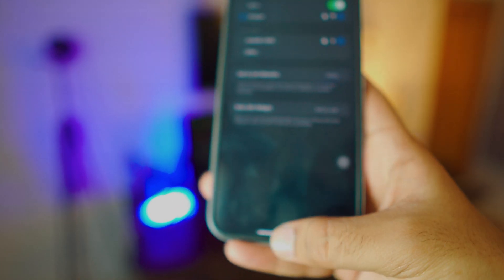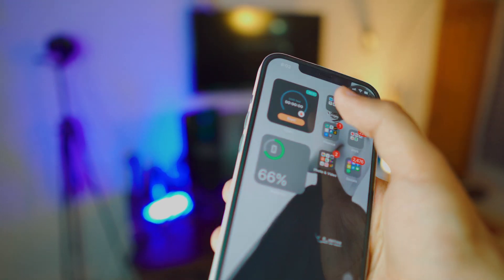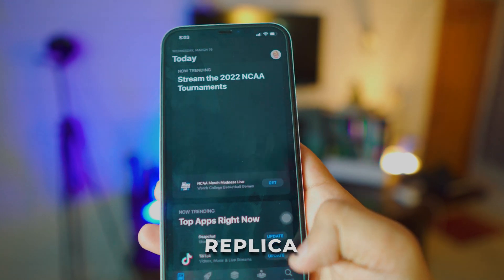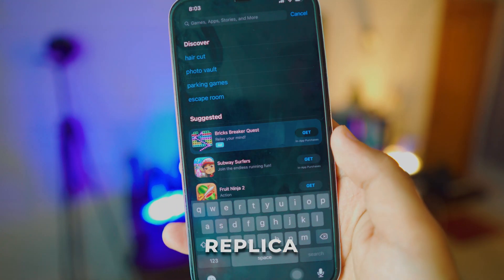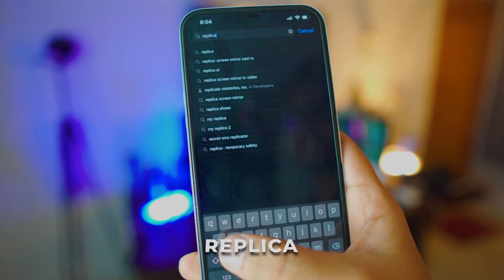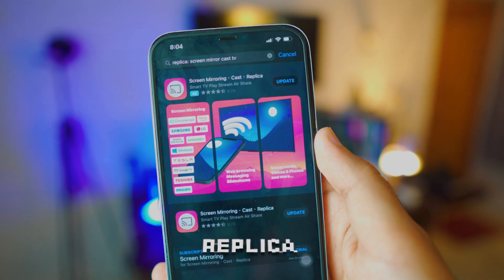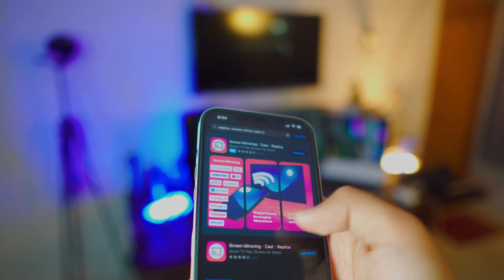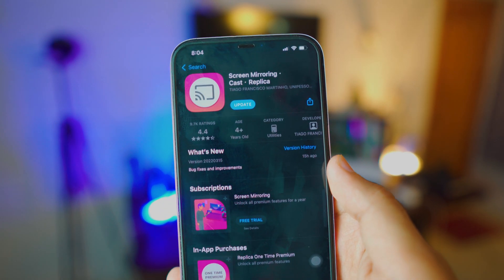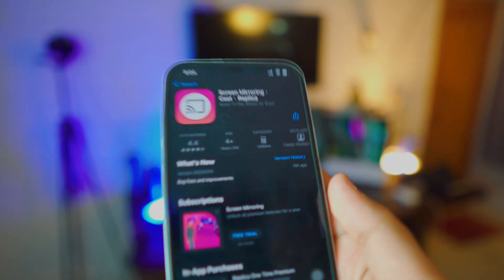Once your iPhone is connected to Wi-Fi, go to the App Store and search for a free app called Replica. Probably one of the best apps I've ever used, by the way — really awesome. All the links will be in the description box below. Just download the Screen Mirroring Cast Replica app.